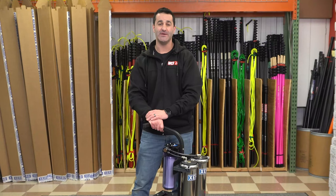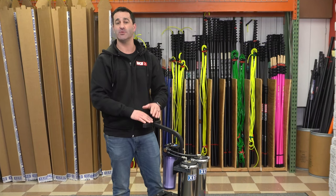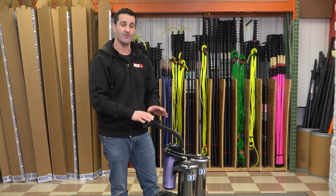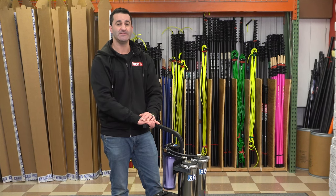Weighing about 50 pounds, the Xeropure Atom is lightweight and compact. If you have a smaller vehicle, this could be the perfect solution for you. Head over to windowcleaner.com and check out the Xeropure Atom.